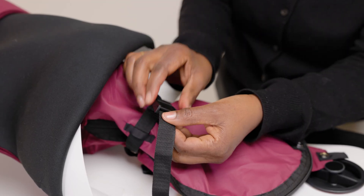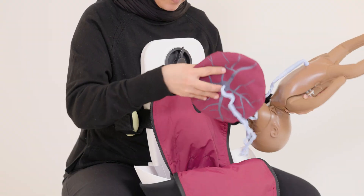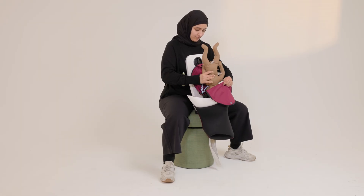Adjust the cervix ribbon to reflect the desired dilation. Attach the placenta to the hook and loop located inside the uterus. Insert Neonataly in the desired position.